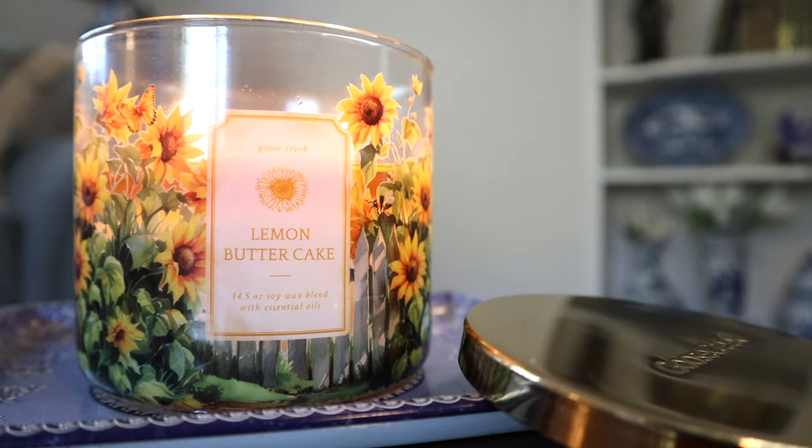Overall, if you're looking for a lemon loaf cake or lemon pound cake with a vanilla glaze or vanilla icing, and you can't get that right now from other candles on the market, and you want one in a super juicy gorgeous packaging, definitely check out Lemon Butter Cake from Goose Creek. That's pretty much it. Thanks for watching, and I'll talk to you guys later. Bye.